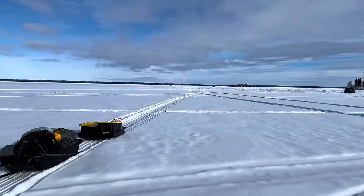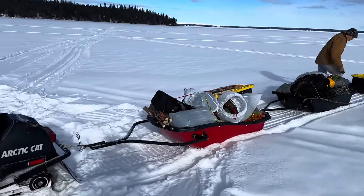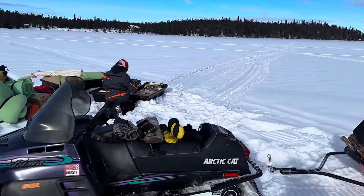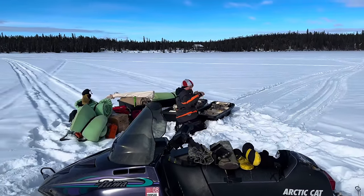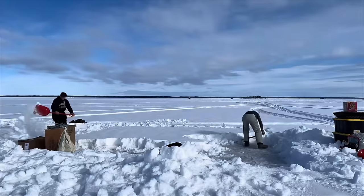Here we are at this massive lake. Got the train in here — got to unload everything and then go get some more stuff. Eventually there's going to be four tents set up out here. There's Clayton and all their gear. Huge, huge lake. Beautiful.